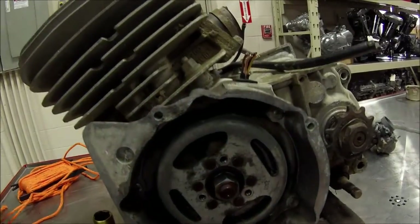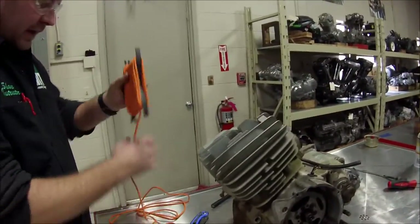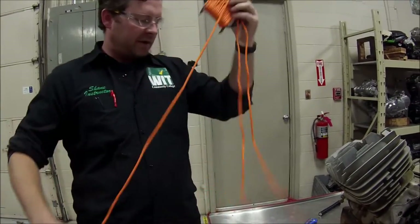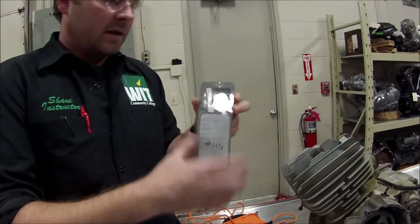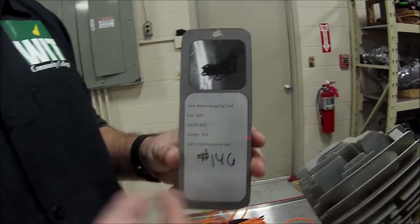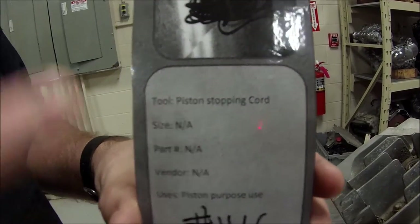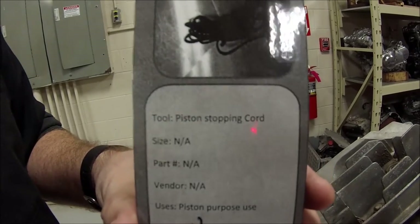I'm going to show you an old trick — I call it a snowmobile trick, but that's only because that's the vehicle I learned it on. We're going to use rope. If you don't think this is an actual tool, it is such a common-use tool for disassembly where stuff is stuck. In our program here we have tags for all the different tools, and we actually have a labeled spot for piston-stopping cord because we really do use it.